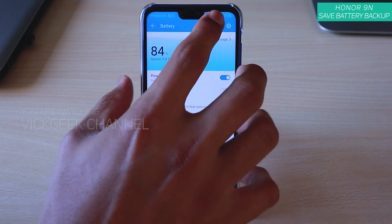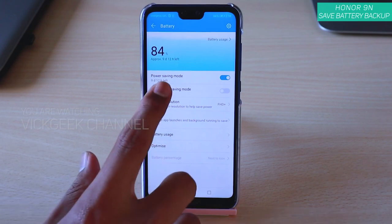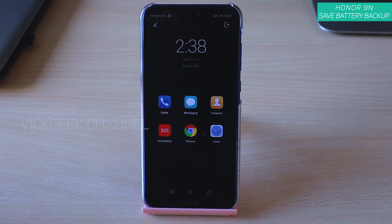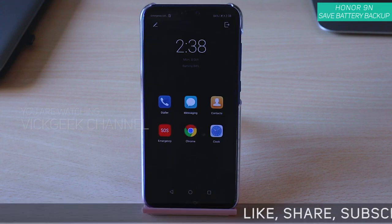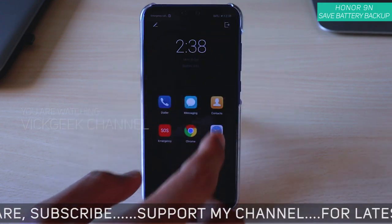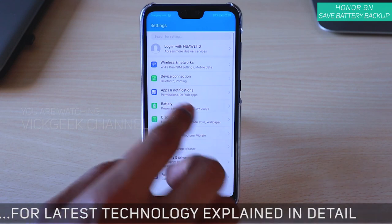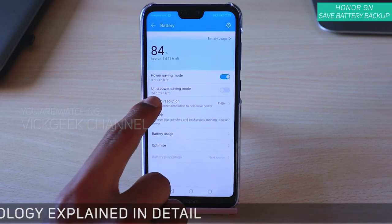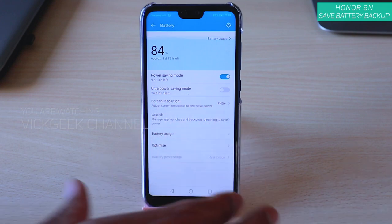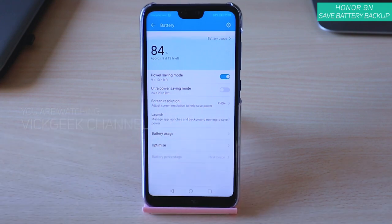If you have only 10 to 15 percent battery left and want a bigger boost, you can use the Ultra Power Saving Mode — just enable it. Only six applications can be used with this mode. As you can see, it says 24 days and 23 hours left, so with Ultra Power Saving Mode and this usage you can get up to 20 days of battery backup easily. That's really awesome.